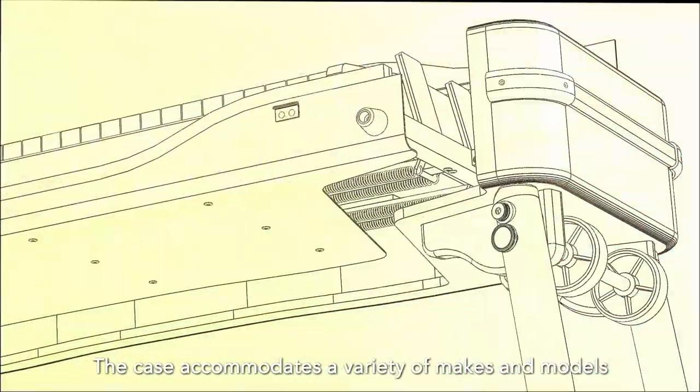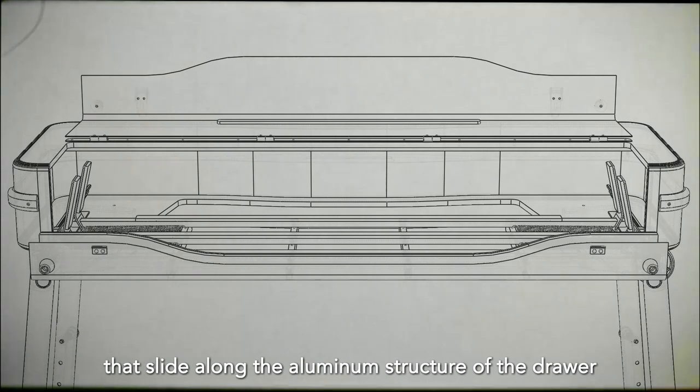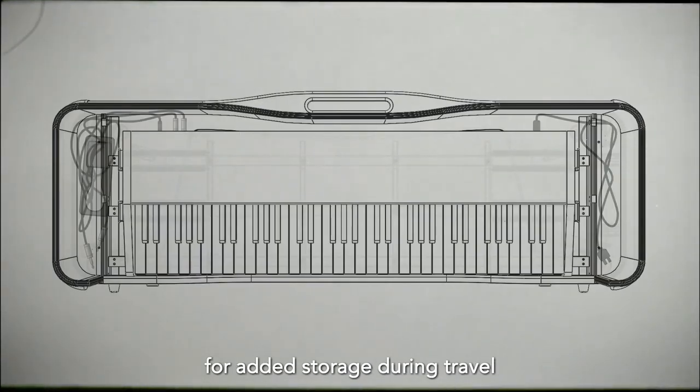The case accommodates a variety of makes and models. This is accomplished with adjustable clamps that slide along the aluminum structure of the drawer, prohibiting any upward and outward movement. Compartments exist at both ends for added storage during travel, with enough vacant space to leave cables plugged in.